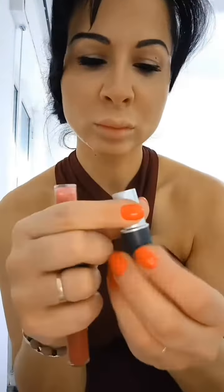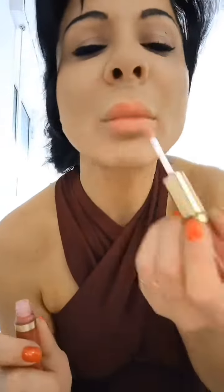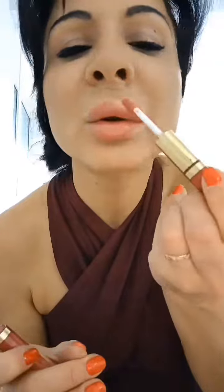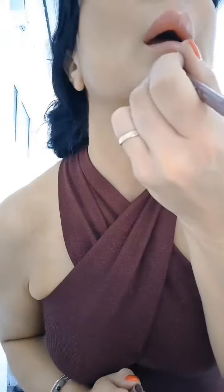I proceed with the lipstick — the iconic red one from MAC — and one gloss from Kiko. I mix it up to have this light red beautiful lips, like Selena's concert. Very natural.